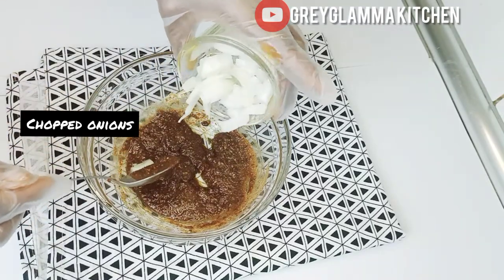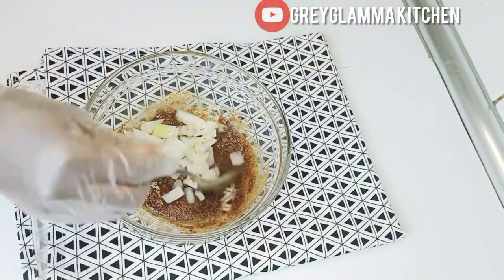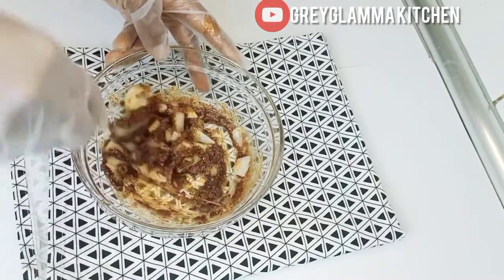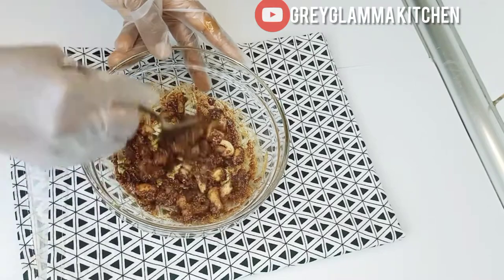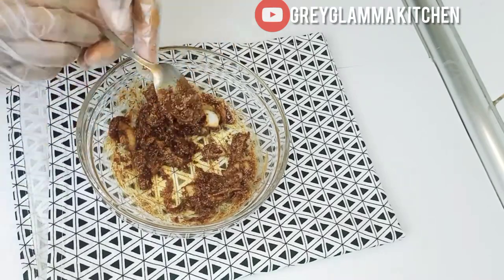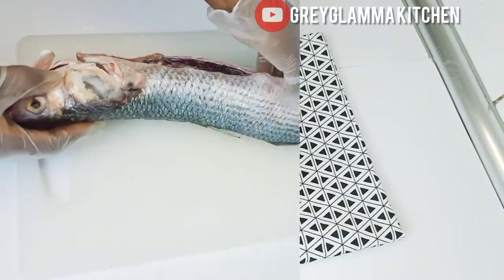Then add chopped onions and set the mixture aside.